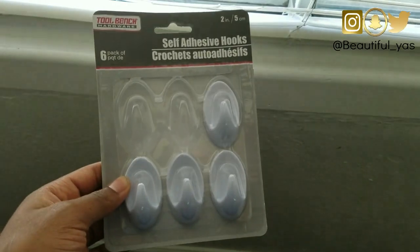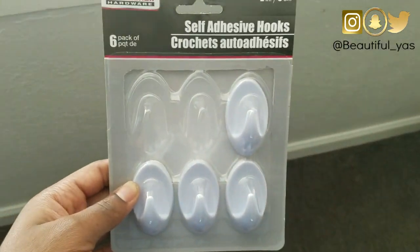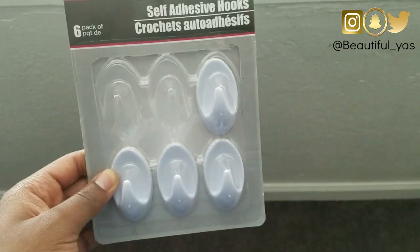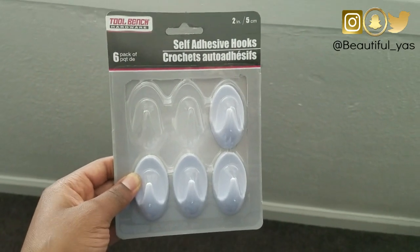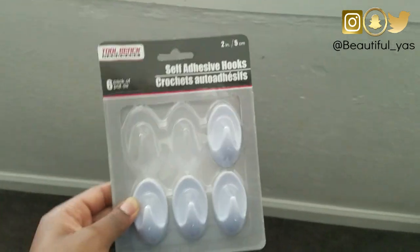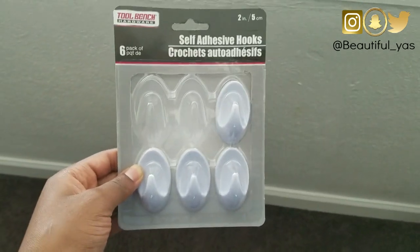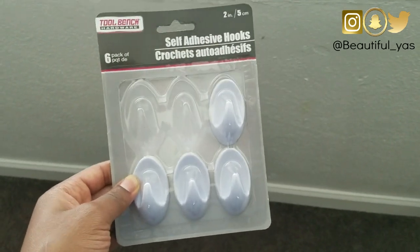I would actually recommend that you get these self-adhesive hooks because these will last longer. Those other smaller hooks I used didn't last very long - like they lasted about three hours and then they all fell off my wall. I would recommend these - they're bigger and more heavy duty, they're a dollar at the Dollar Tree and it's six in a pack.